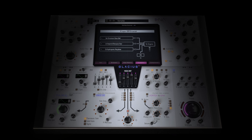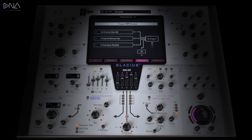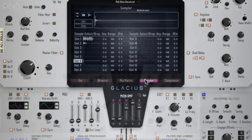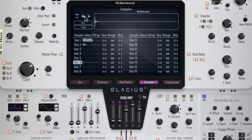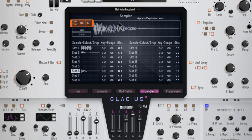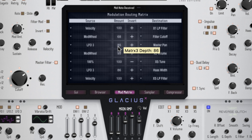There's something new in the Reason community: Glacius X Hybrid Wave Synthesizer, developed by DNA Lab Software. It's a hybrid instrument — a combination of two things: a sampler and a synthesizer. A sampler allows you to import external user audio files into the device, and a synthesizer allows you to synthesize new and exciting sounds.